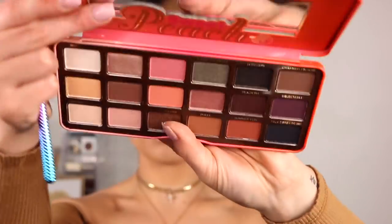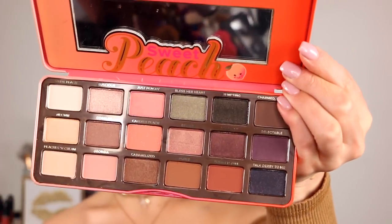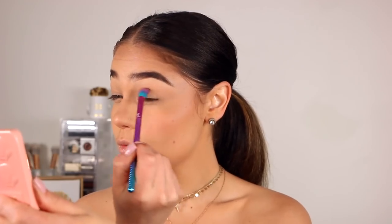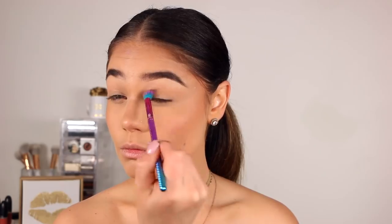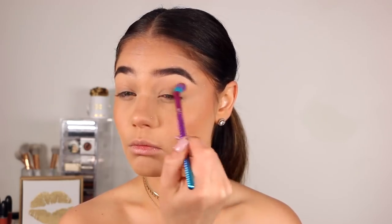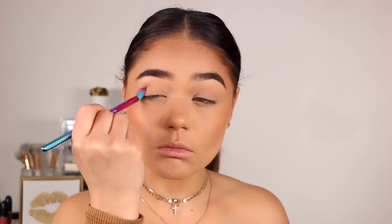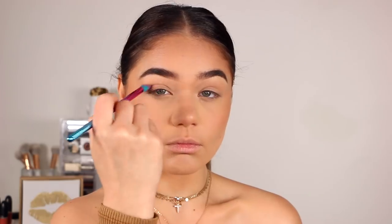Taking the Too Faced Sweet Peach Palette, I'm picking up the color Georgia — a nice muted peach, almost nude color — on this crease brush. I'm going to apply it from my inner to outer corner of the crease, but mainly just swishing it on my entire lid. I just want a light wash of color to set down my lid and make everything look seamless and flawless.